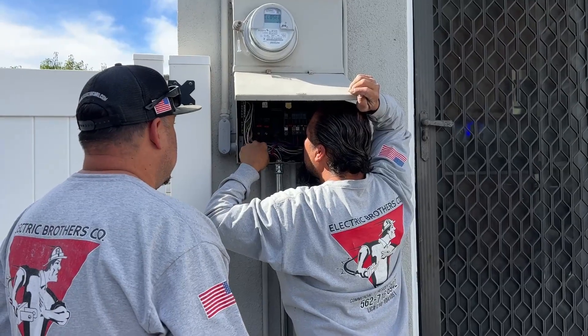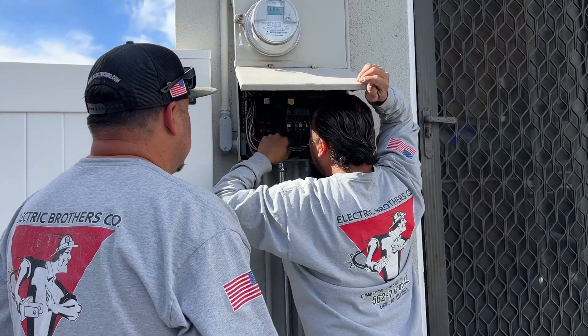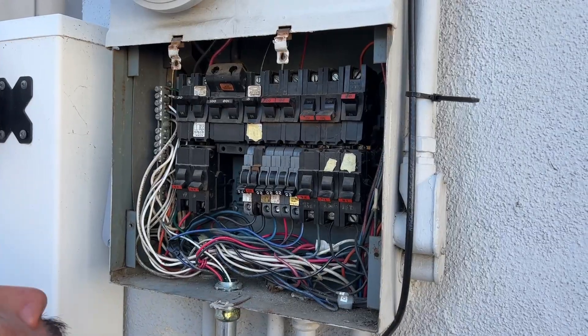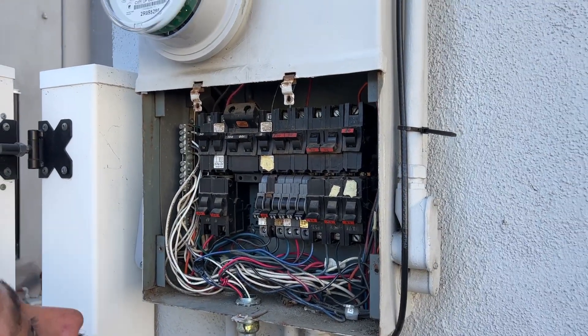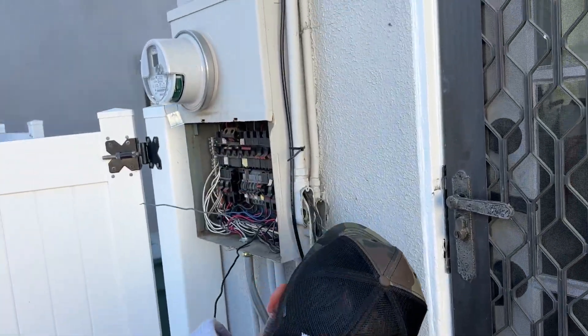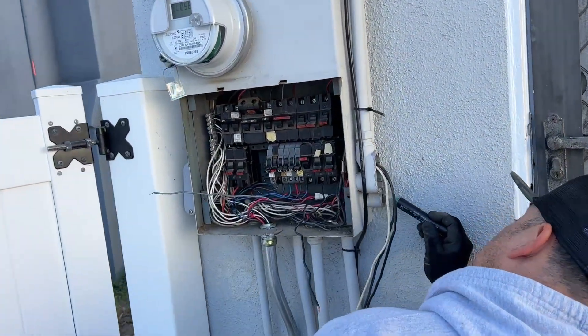Better you than me — I ain't touching that. David and Juan are trying to figure out the circuits as they exist in the house, because they have to cut those wires, remove those breakers and that panel, and then reconfigure everything to the new sub-panel. So this takes a lot of time and effort.